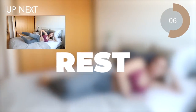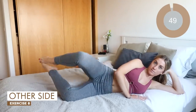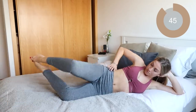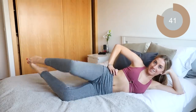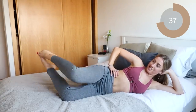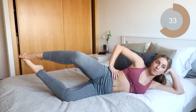For the next move, bring your legs together, feet touching, and we're just going to do some clams. Open and close. Keep those toes together.